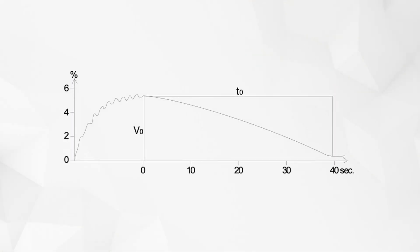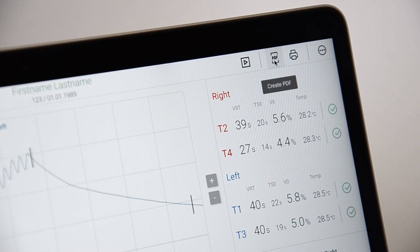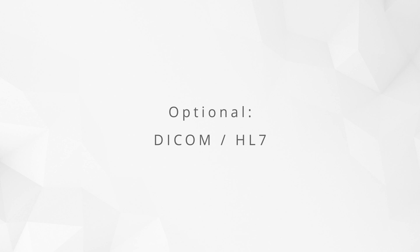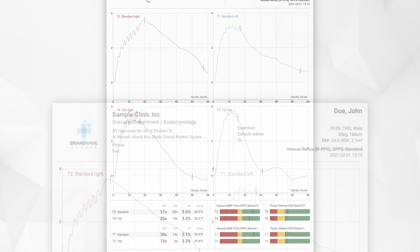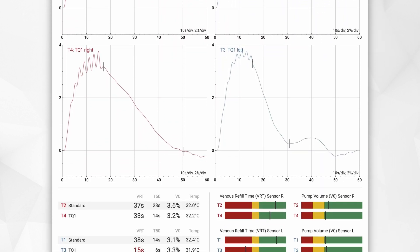For the interpretation of the measurement, the pump volume and the refill time are considered. You can directly print the report or export a PDF document. Optionally, a DICOM or HL7 interface can be configured. The results of the measurement are displayed in a single-page report that is easy to read and can be configured with your custom logo.